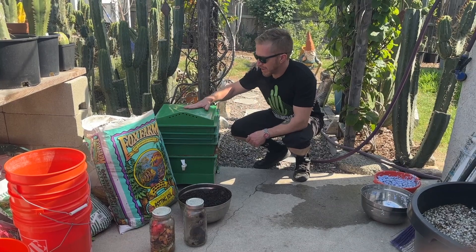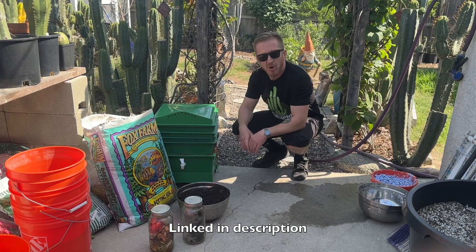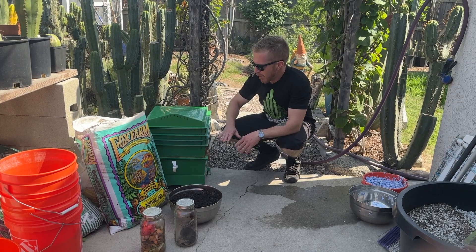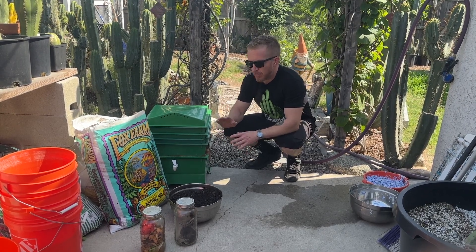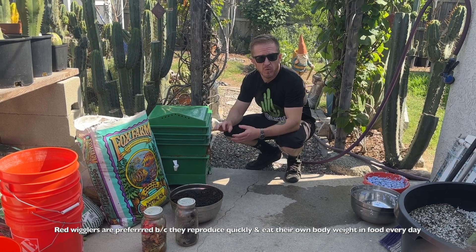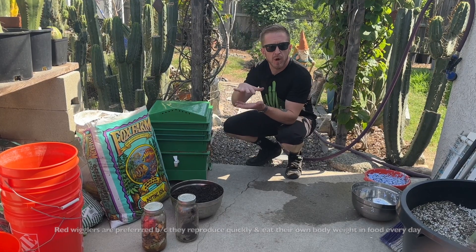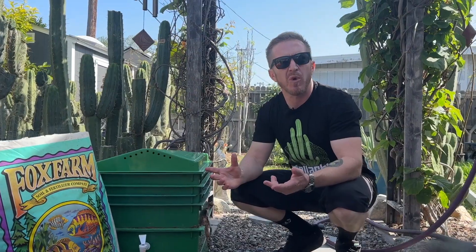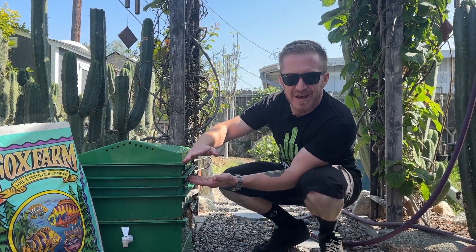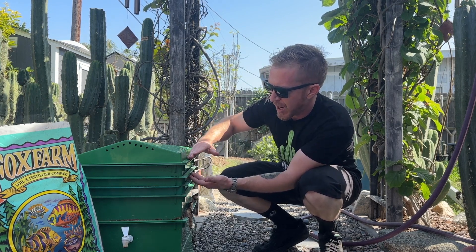So first off we have our worm bin here. I bought these a long time ago from Uncle Jim's Worm Farm. This is what we call an upward migration unit. Red wigglers, or Eisenia fetida, the worm we typically use in worm farming, is a pressure-sensitive worm — they like to stay in about four to six inches of soil, so 80 to 90 percent of the worms are going to be in the top two layers.